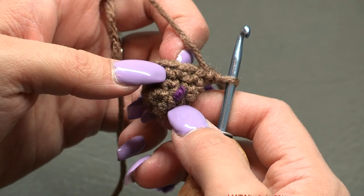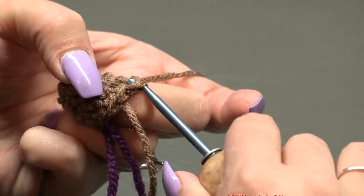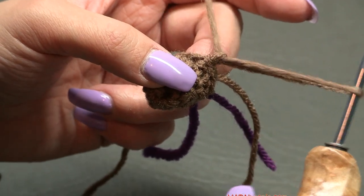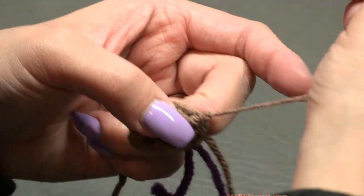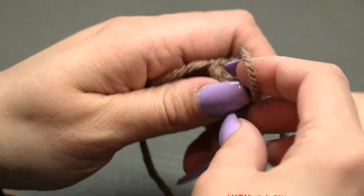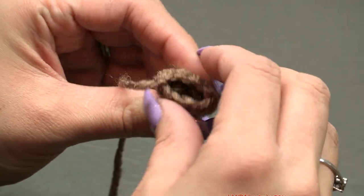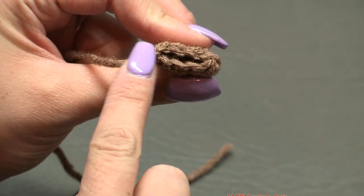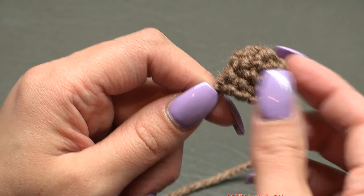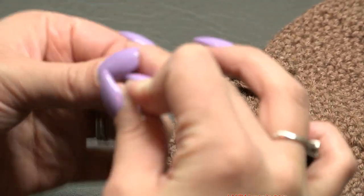Rounds three and four are done. Fasten off: slip stitch into the next stitch, chain one, cut your yarn with a long tail for sewing, and pull all the way through. Remove your stitch marker. Flatten this piece — make sure the side with your sewing strand faces outward. That's the ear. You need to make two of these.